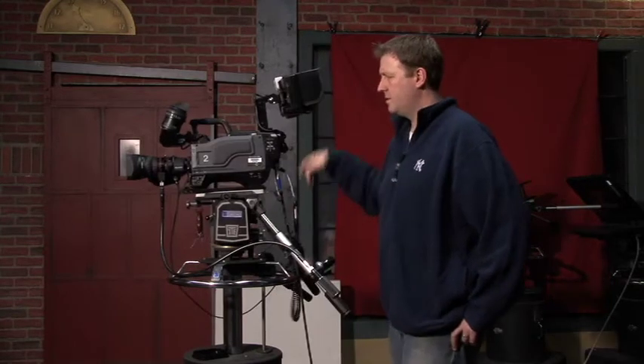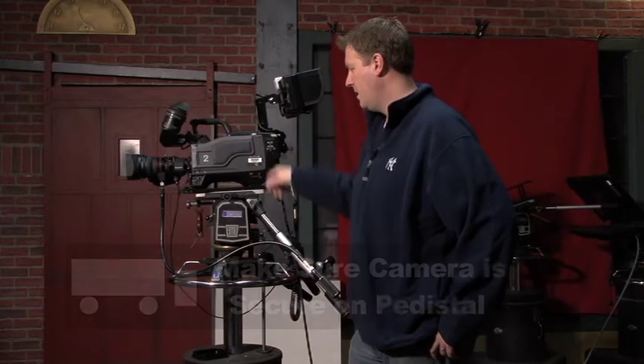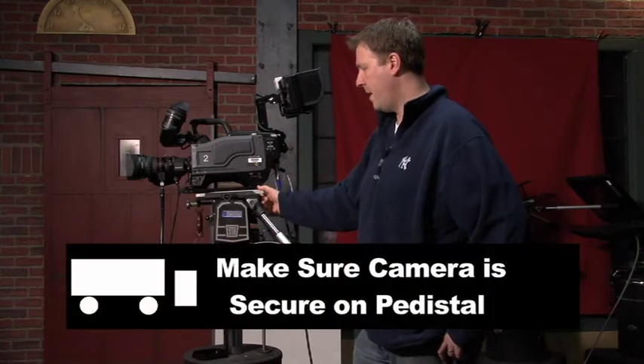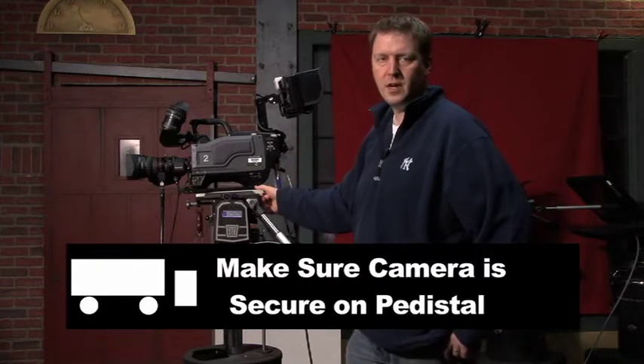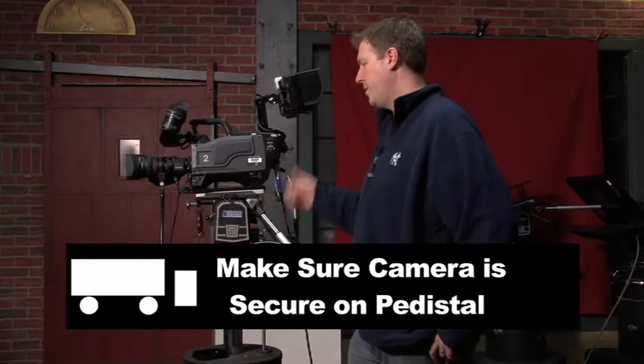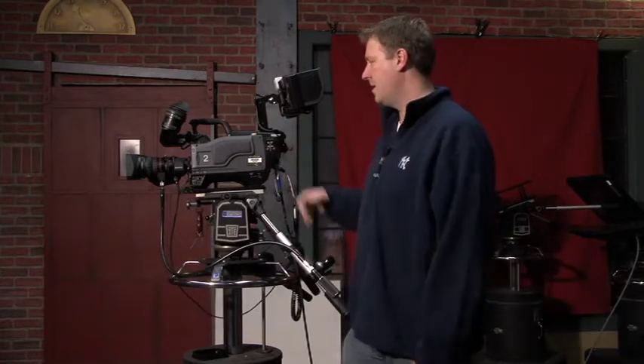It's always a good idea when you first approach the camera to make sure that the camera is steady on the ped — that somebody didn't just put it on there without finishing the setup. Before you tilt, pan, or move it, always make sure the camera is steady on your ped.